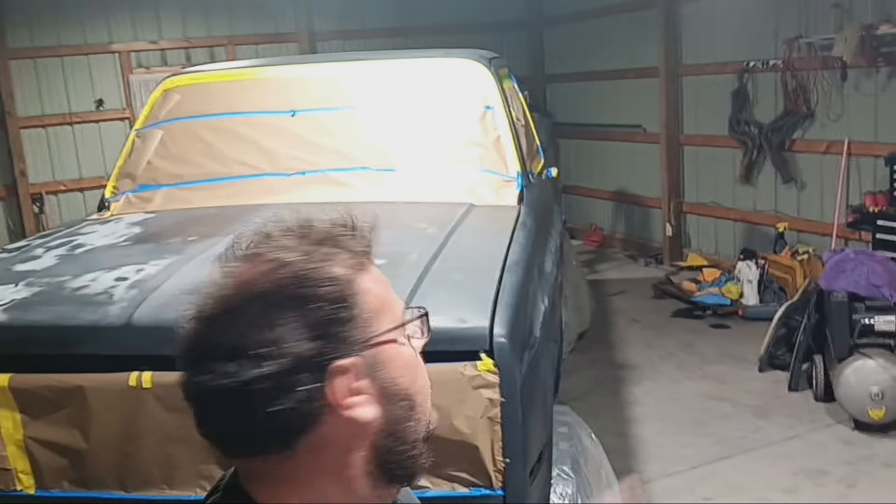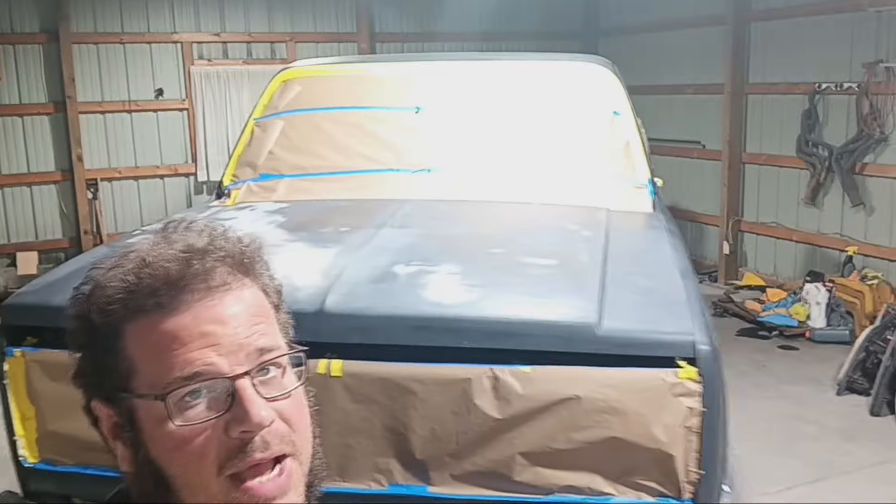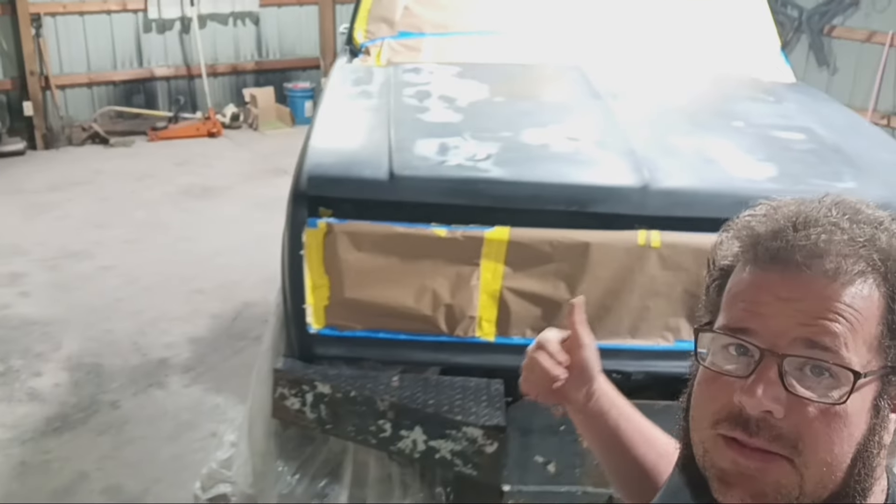Finally getting ready to finish up the square body project we've been working on. I got the truck all masked up here — that's what we just finished up tonight — and we're going to be spraying some paint tomorrow.